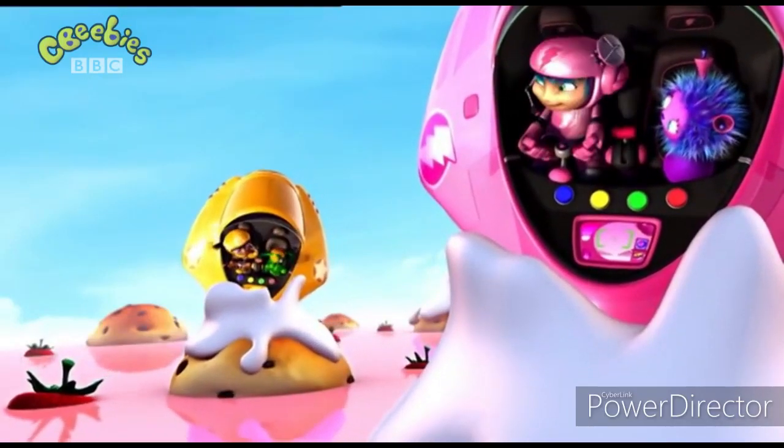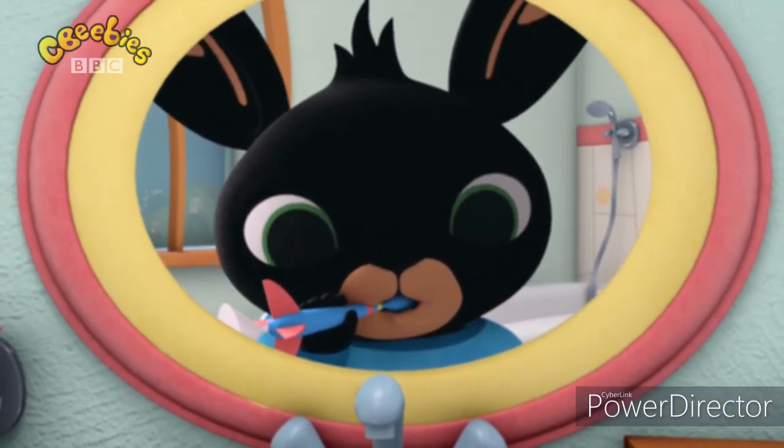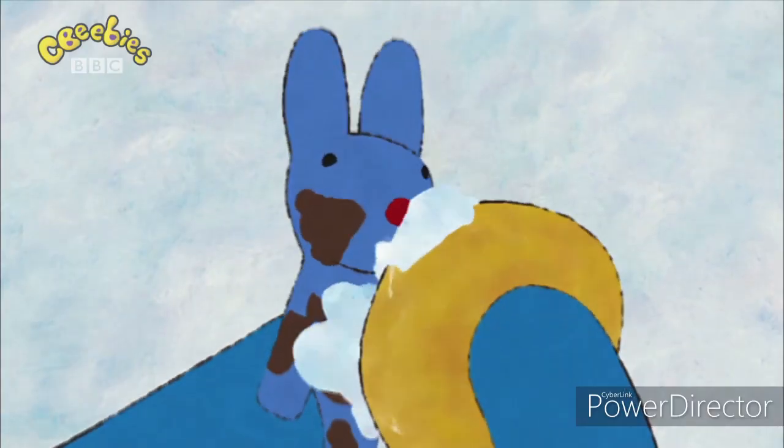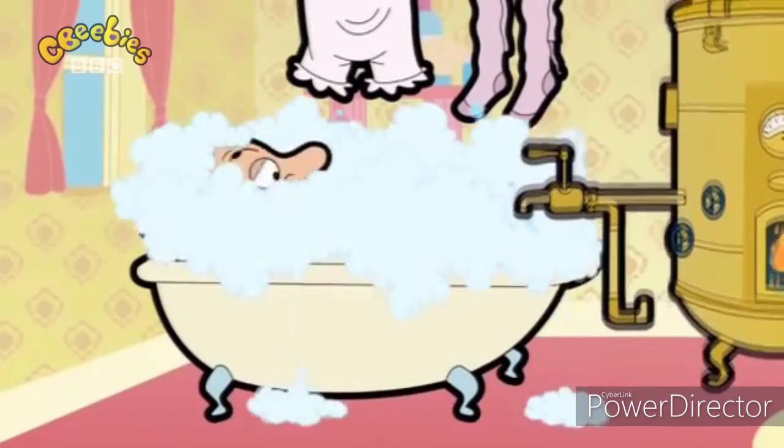It's good fun to play with dirt, getting grubby does it hurt. But at the end of messy play, it's time to clean the dirt away.